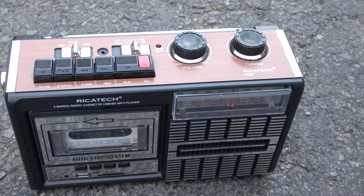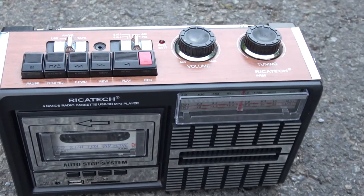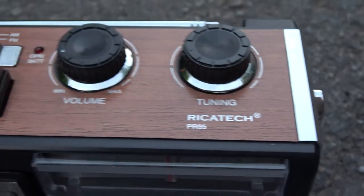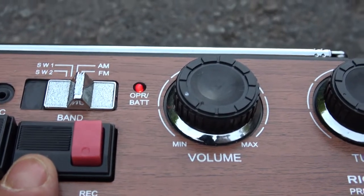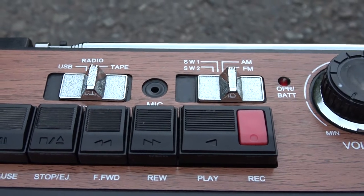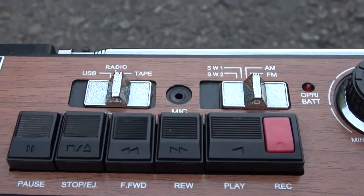It's a classical mono-looking — and it is actually mono — radio cassette recorder. It has this tuning knob, volume control, which like the other one is pretty sensitive. As soon as you turn on the volume knob it gets loud, almost too loud. Then you have the band selector: FM, AM, shortwave 1 and shortwave 2, a microphone, and a function selector: tape, radio, and USB.